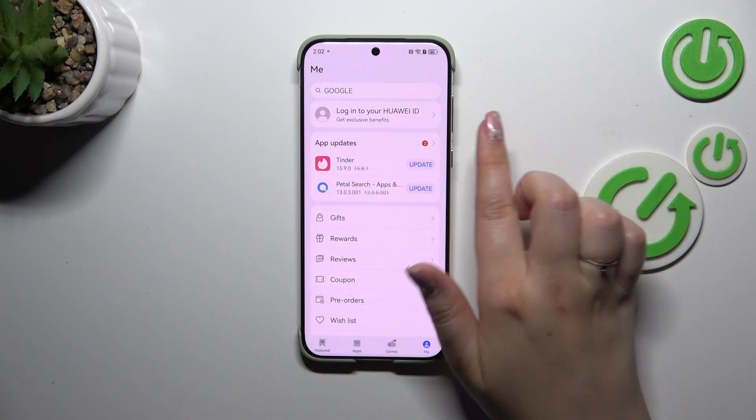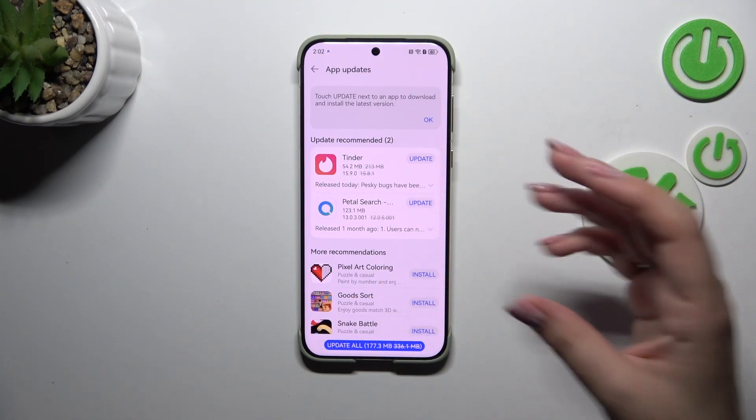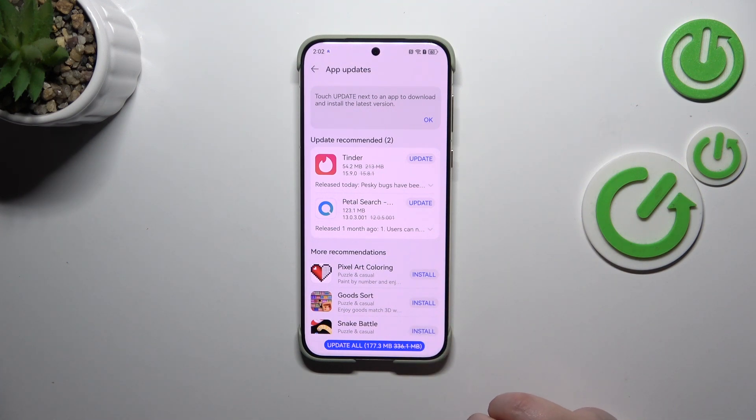As you can see here, we've got the app updates. Of course, if you want to you can update them right here, or just tap on the section to open the whole list. Unfortunately in my case I've got only two updates, but that's okay.